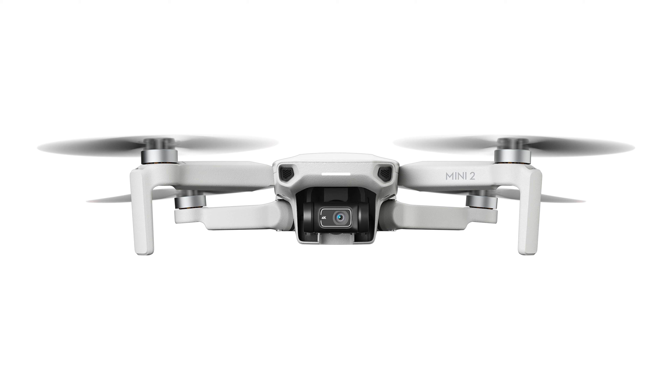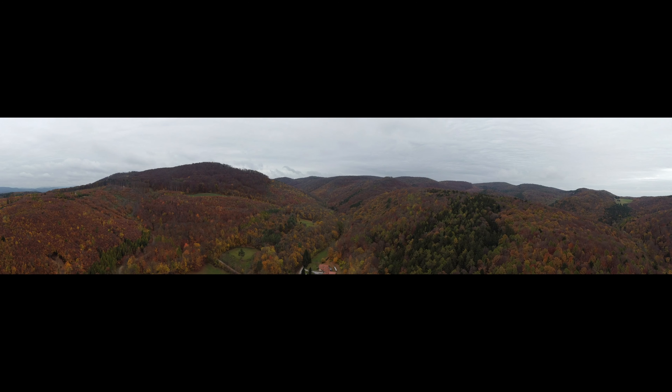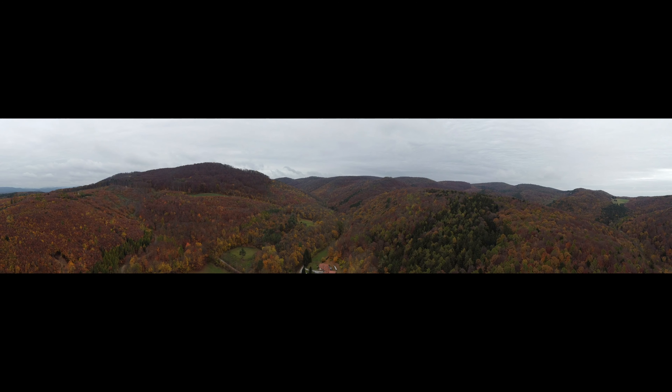In terms of photo modes, the new Mini 2 has two new panoramic modes. First, the sphere mode, where 26 images are stitched together to create one big sphere — I wasn't able to use that mode due to high winds; the gimbal got stuck. But talking about high winds, the Mini 2 is actually doing rather well in windy situations. It gave me warnings, but it didn't crash, which is nice. The other new panoramic mode is a 180 degree panorama where seven photos are stitched together for a super wide panoramic image.